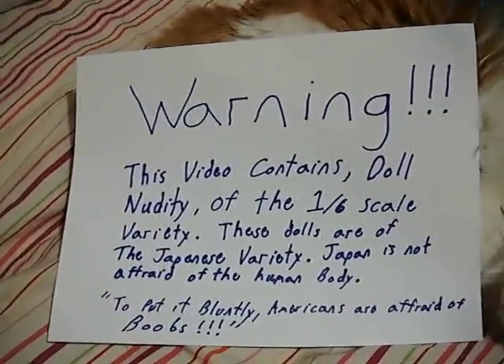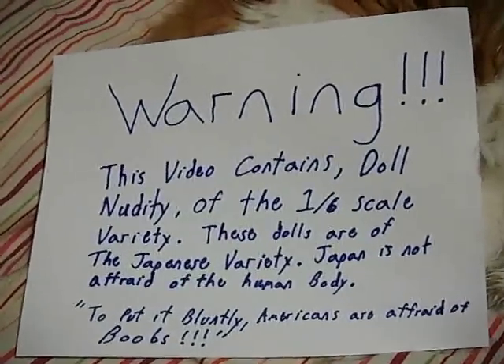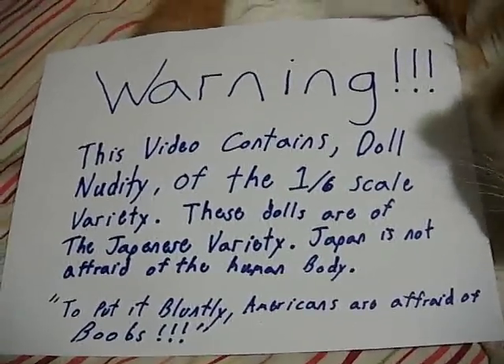Warning: this video contains doll nudity of the 1/6th scale variety. These dolls are the Japanese variety. Japan is not afraid of the human body. To put it bluntly, Americans are afraid of boobs.